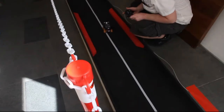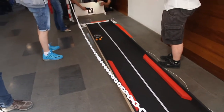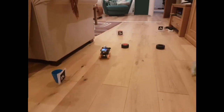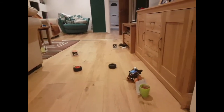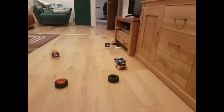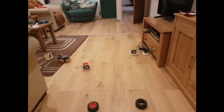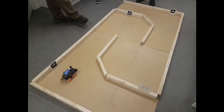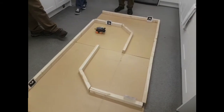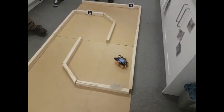Once I got Aruco detection working and could drive in a straight line, I moved on to the minimal maze. I broke the maze up into a series of straight line segments with a marker at each end, then tuned the braking point and turn direction for each one. I started at home with a simple layout and then moved on to the actual course at Hitchin Hackspace, and found it translated really well — it completed the course with basically the same parameters.